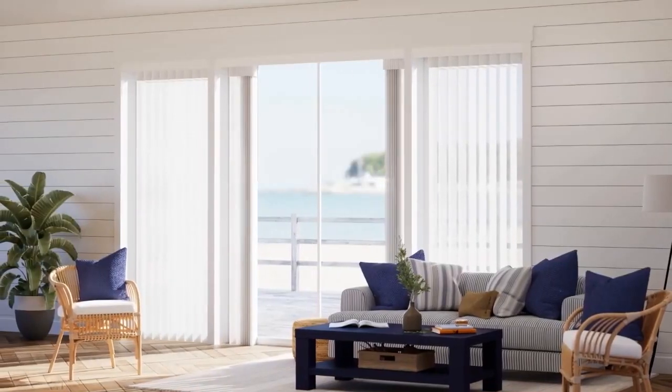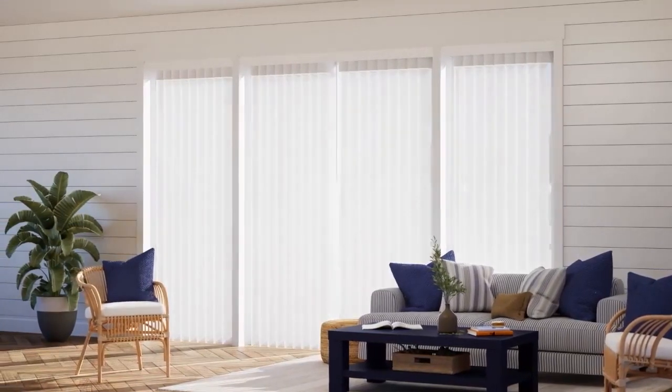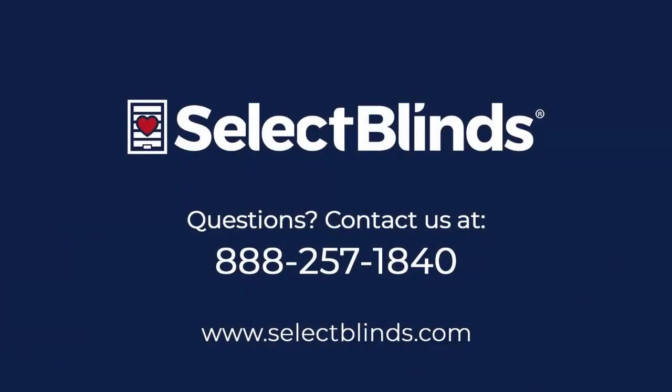When you're finished, use the wand to tilt and pull the shade to ensure everything looks and operates properly. That's it! You now know how to install your Tranquil Sheer Vertical Shades. If you have any questions or need more help installing your shade, refer to the installation instructions on our website, or just give us a call. We're here to help.